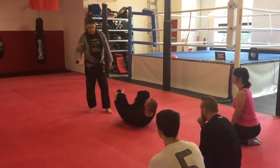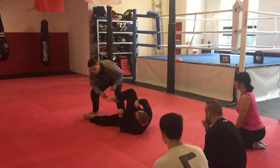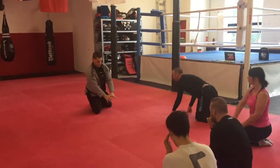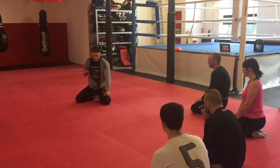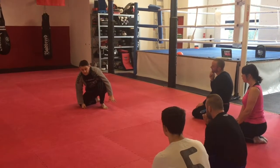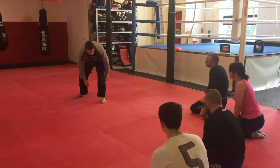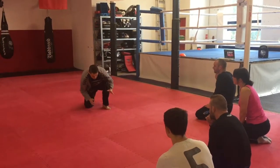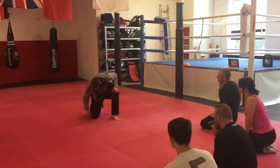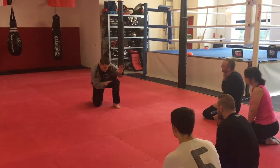In mixed martial arts and self-defence, it's really important that as you stand, you cover your face. If you get into the habit of coming up without covering, you can get kicked in the head. It's called three points of contact — if you do this with three points of contact, they can kick you in the face. On the street they can kick you in the face anyway, so you want your face protected. Cover your face and step away.